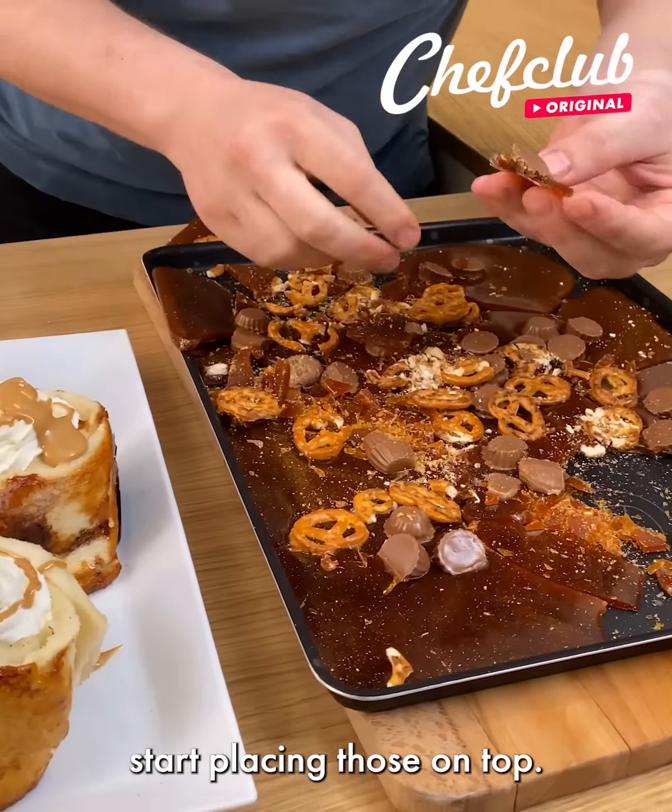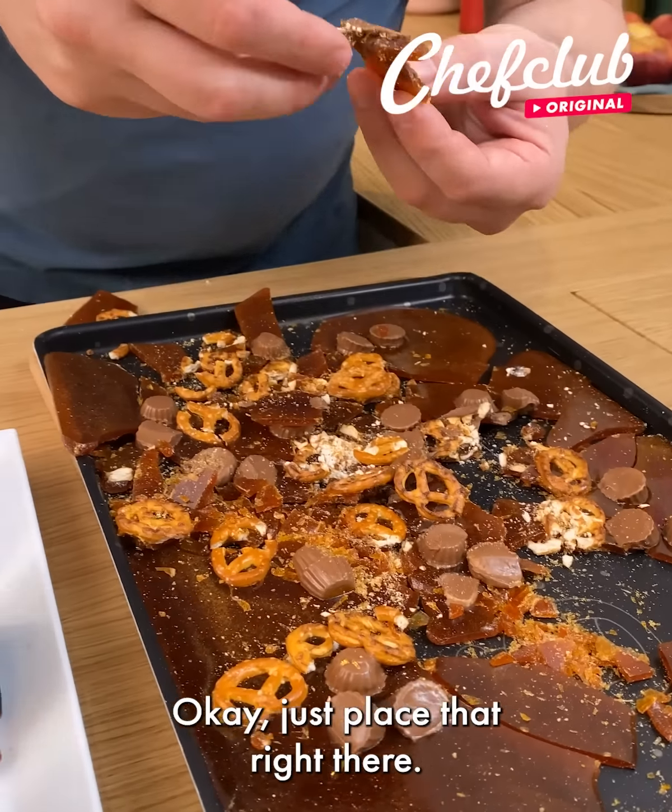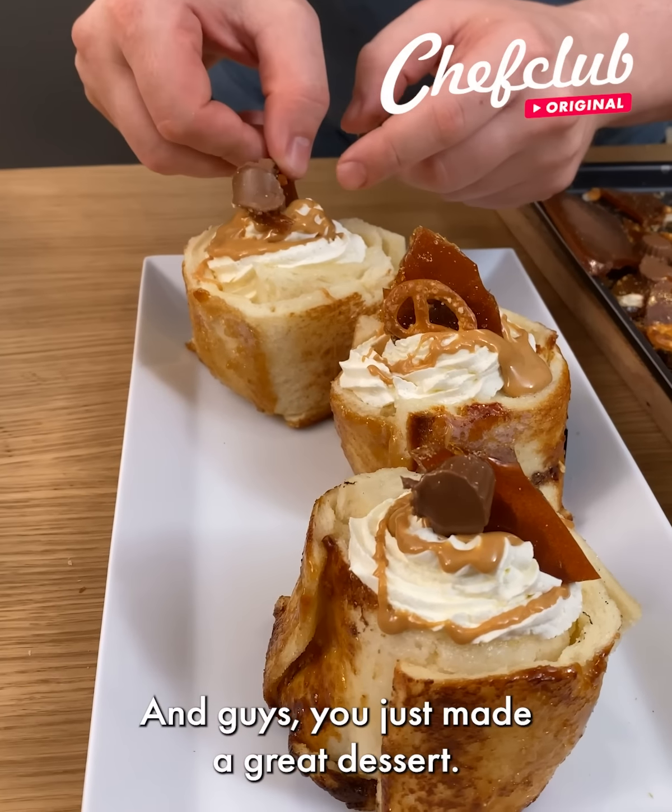All you've got to do now is just start placing those on top. Put that right into the whipped cream, and just place that right there. And guys, you just made a great dessert.